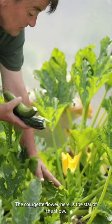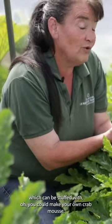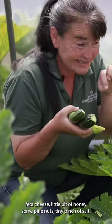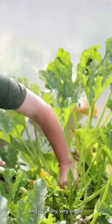Courgette flower here is the star of the show. We grow them undercover because we actually want to use the flower, which can be stuffed with — you could make your own crab mousse, feta cheese, a little bit of honey, a few pine nuts, a tiny pinch of salt — absolutely delightful, and it's a very, very simple dish.